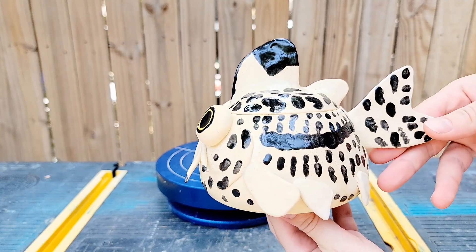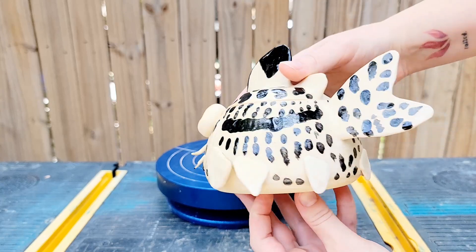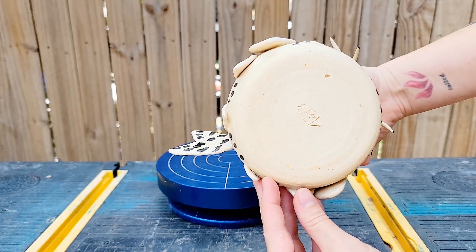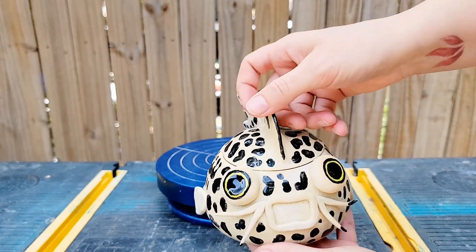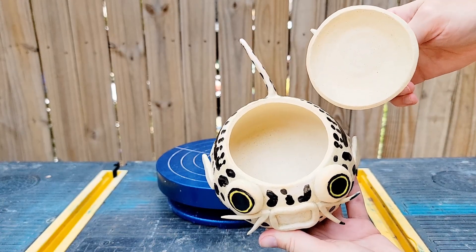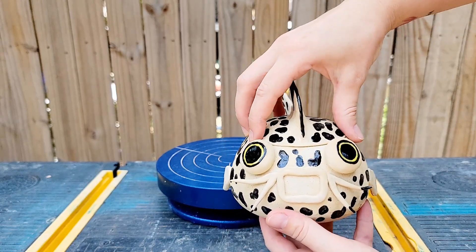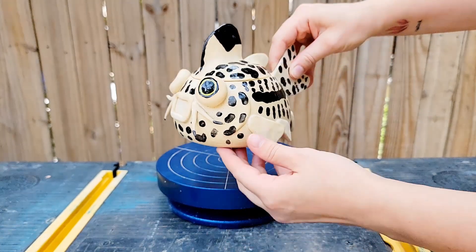I hope this video finds the right folks who can gush about how adorable this little fish is with me. As of posting this video to Patreon, this pot is available for purchase on my website, bluenosetrading.com. By the time this video comes out on YouTube I can't make any promises, but you can always check my website to see what's currently available. If you'd like early access to see new work first, you can become a supporter at patreon.com/bluenosetrading.